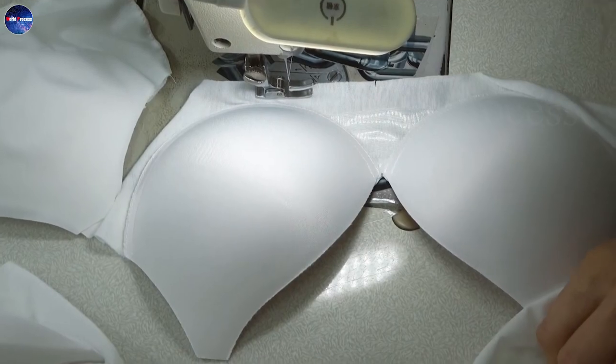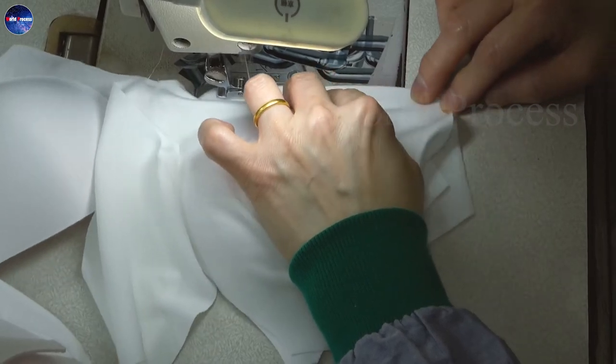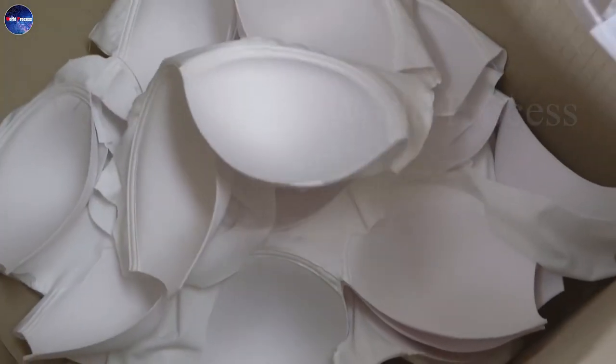The lining is then turned and combined with the outer cup of the bra, a process made quickly with the help of modern sewing machines. The technical seams are meticulously and carefully controlled.